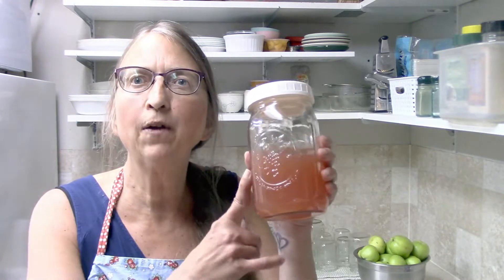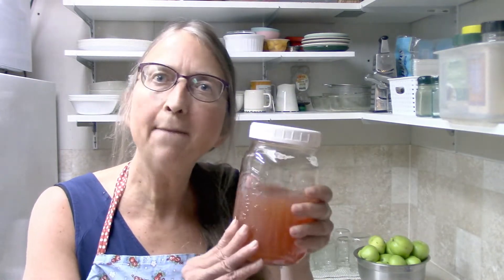Hi guys, Crystal here from Homemaking on the Homestead, and today I am going to show you how to make your very own pectin to be used in jam making.